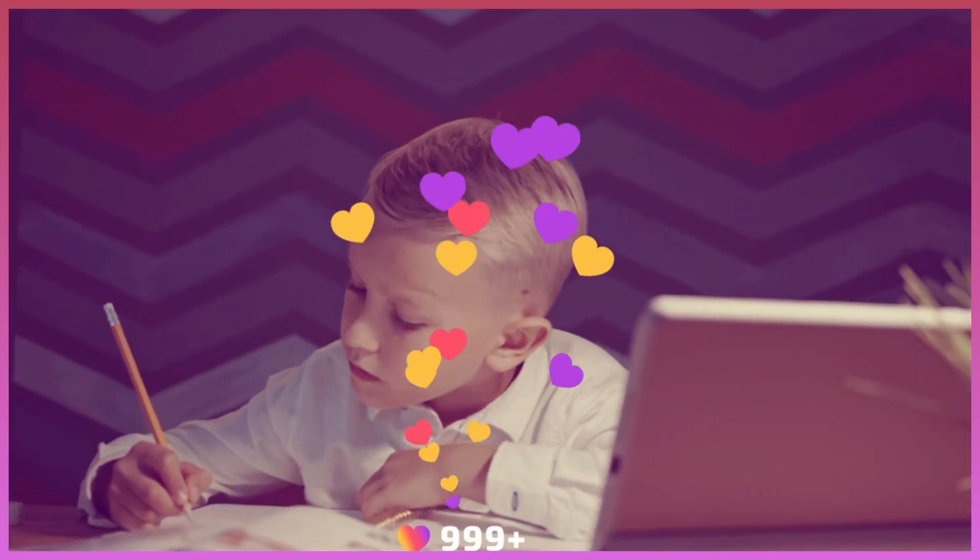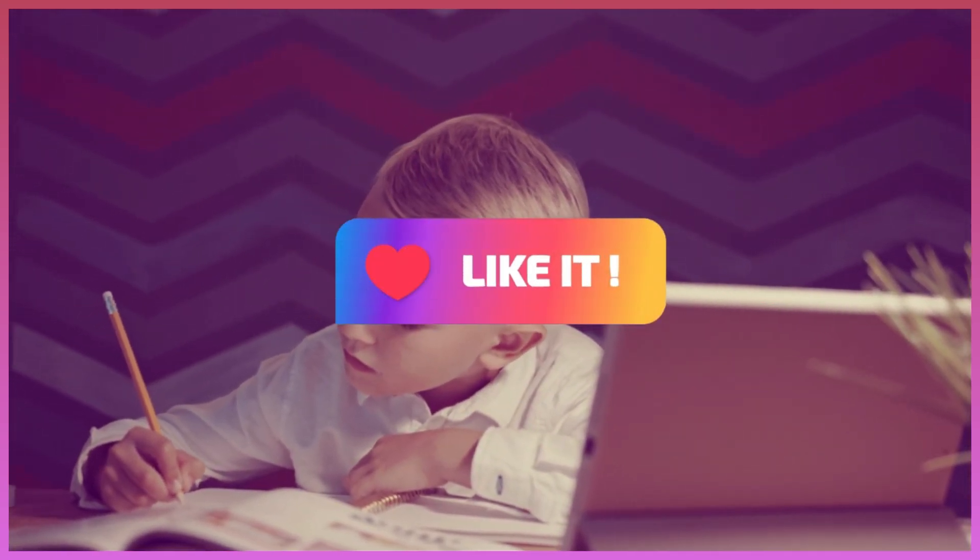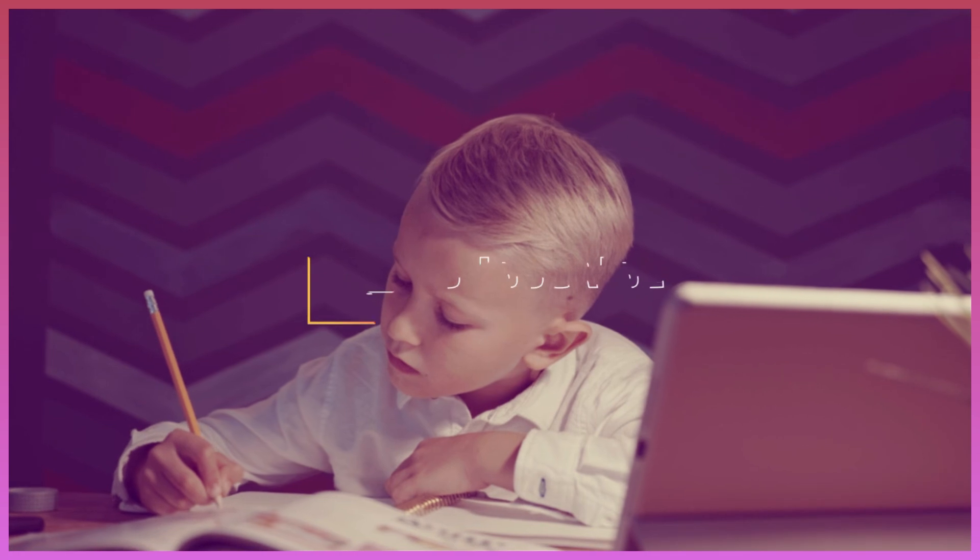You are excellent. Don't forget to subscribe and share this video with your friends. Goodbye.